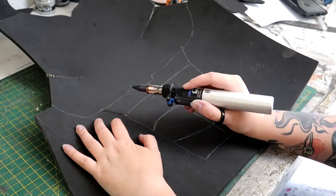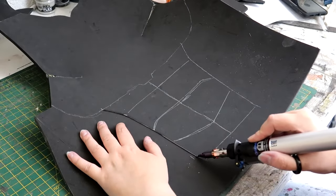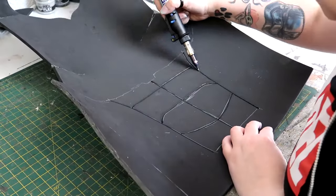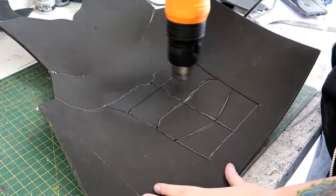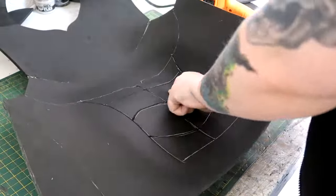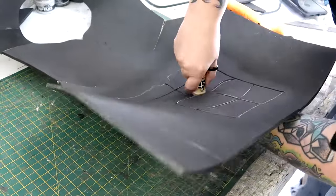I wanted to add some detail in the form of abs to this chestplate, so I took my Dremel Versa tip and on the back of the front piece of the chestplate I burnt in lines where I thought the abs would go. When they got heated up with the heat gun I pushed them inwards into the foam, which gave the curve on the other side. I'll be honest, I had never done this before — it was very much trial and error, but after a while I was happy with the result.